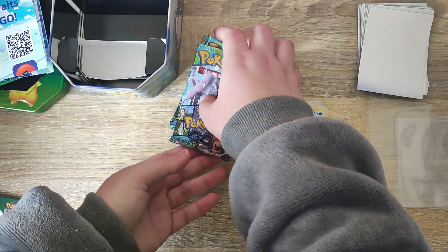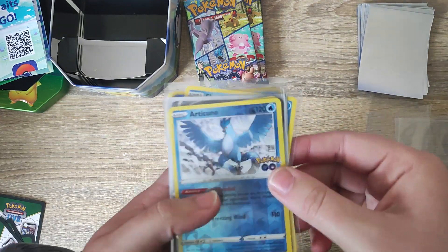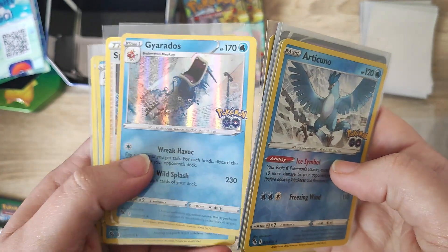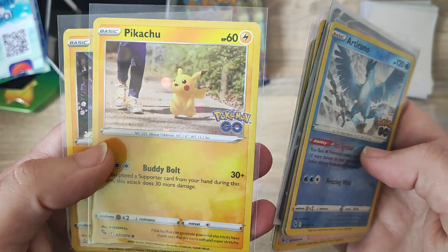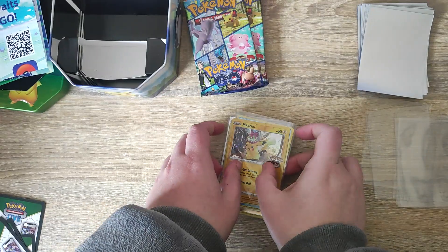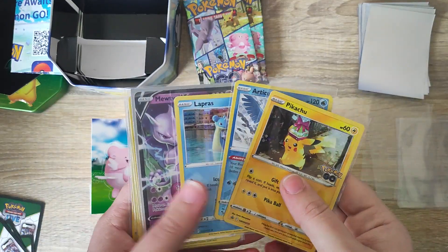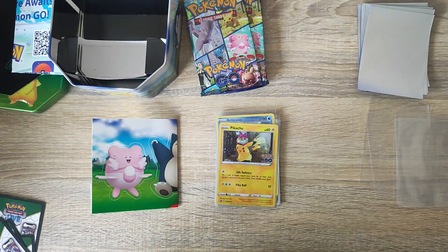So we did get our four Pokémon GO booster packs in this tin, all coming with 10 cards each. We did manage to get some reverse holos, some holos, beautiful and shiny. We did get our Mewtwo V, more holos, reverse holos, and a Blastoise — very cool. Then we also got our Pikachu that came with the tin and our Pikachu promo as well. We also get some stickers. Let me know in the comments below what you think about the cards we got today — super happy to add them to our collection. Thanks so much for watching everyone, I'll be back soon with another video!